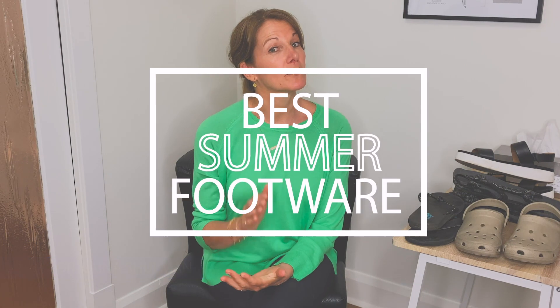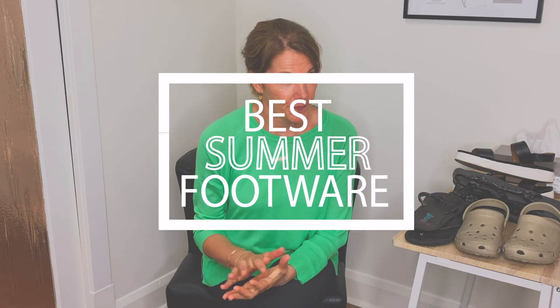Hi everybody, Dr. Elena here and today I'm going to cover the best shoes to wear and to avoid wearing during the summer. A lot of patients are coming in wearing their flip-flops, slides, Birkenstocks, and Crocs, and it's about the time of year that people are starting to have more knee pain, foot pain, and low back pain — and they're wondering what's the best choice for footwear.